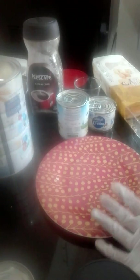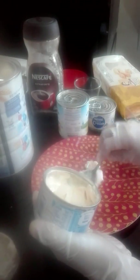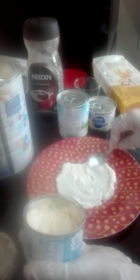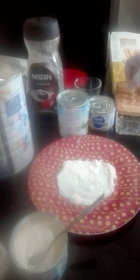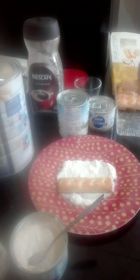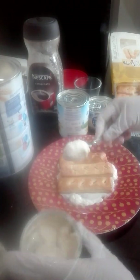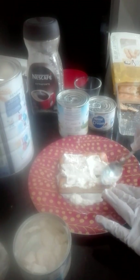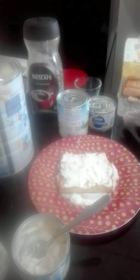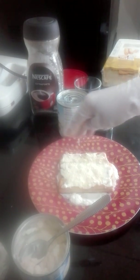First, we will put our cream in the plate like this on the bottom. We will put our biscuit like so, and add more cream on top like that. Then we will drizzle our sirilac on like this.